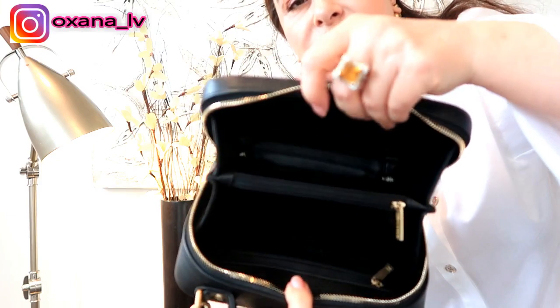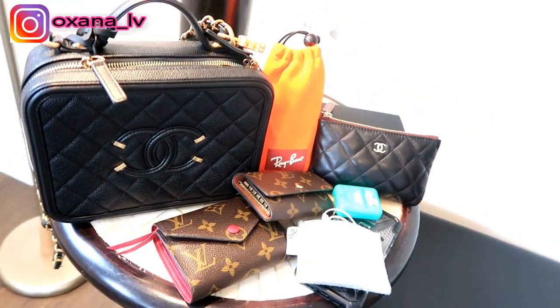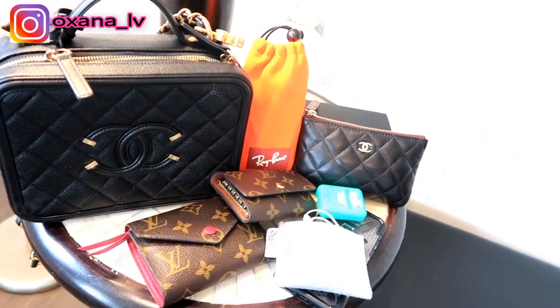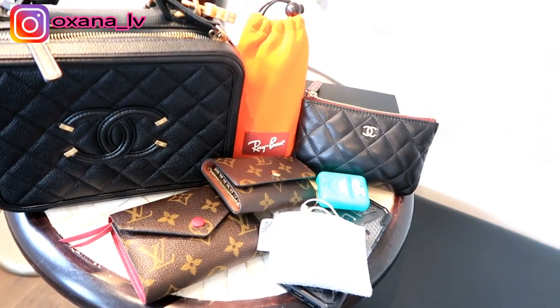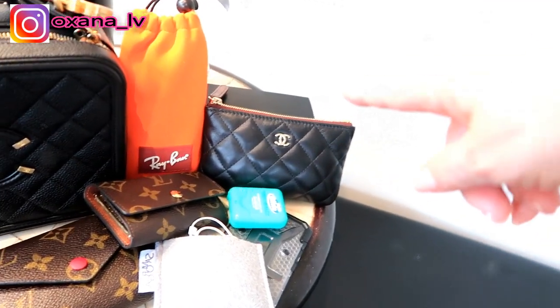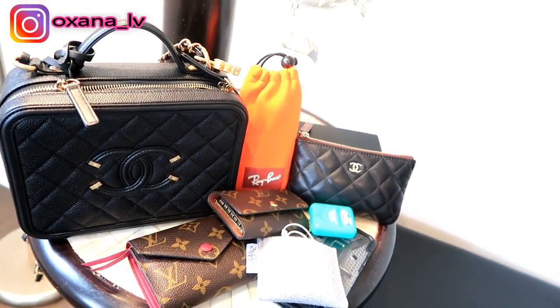I have my Victorinox wallet. You can see it's pretty much a full-size wallet and it fits inside quite nicely. Right now it's completely empty. I love that this bag is lined with leather inside. So let me put everything next to the bag to give you a visual. It's a Victorinox wallet, a six-key holder from Louis Vuitton, my cell phone, my earbuds, my Chanel O pouch, my floss, and my glasses. That's what's inside this bag.